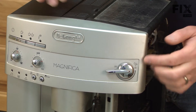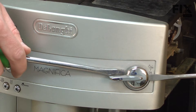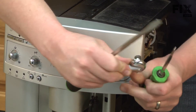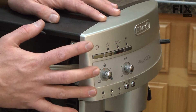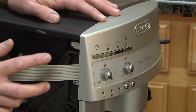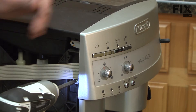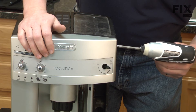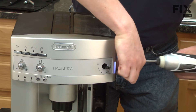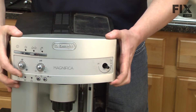Next, we'll remove this knob from the front of the machine. I'll use a couple of screwdrivers to carefully pry it away. Next, we're going to remove this front console. There's four screws that secure it to your machine — two on this side and two in the same location on the other side. I'll remove those screws. Now I can just pull the console away from the machine.